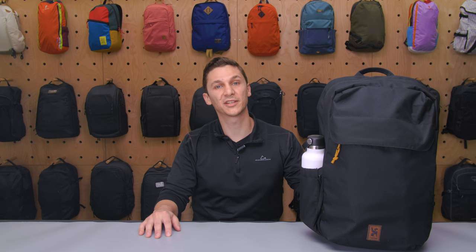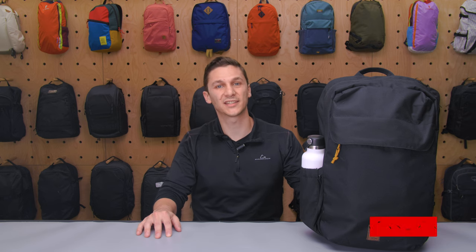I'm Austin from Pack Hacker. Today we're taking a look at the Chrome Industries Ruckus 23 liter backpack, which I've been testing for two weeks. If you find this video helpful, hit subscribe so we can keep making content to help you travel smarter. Let's dive in.